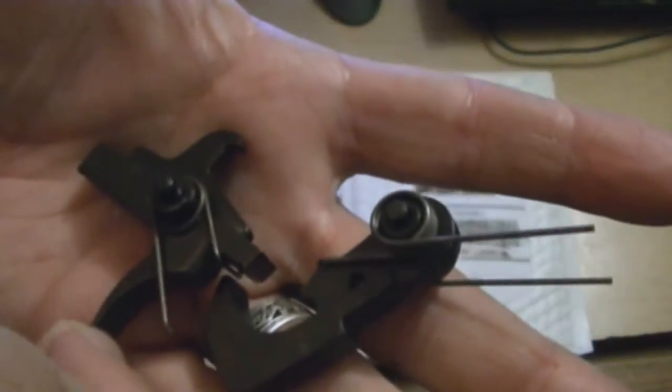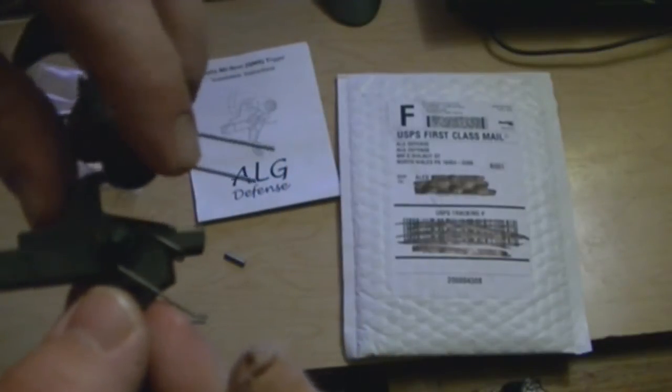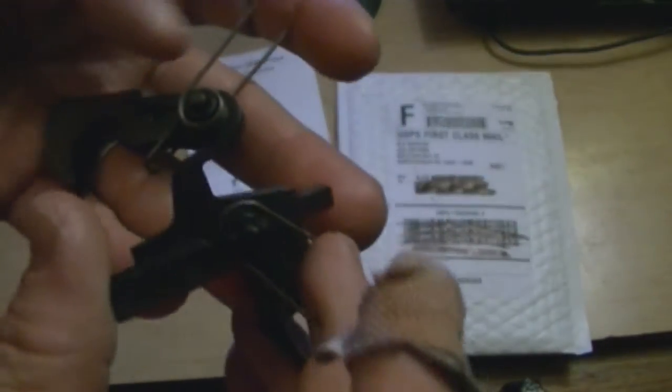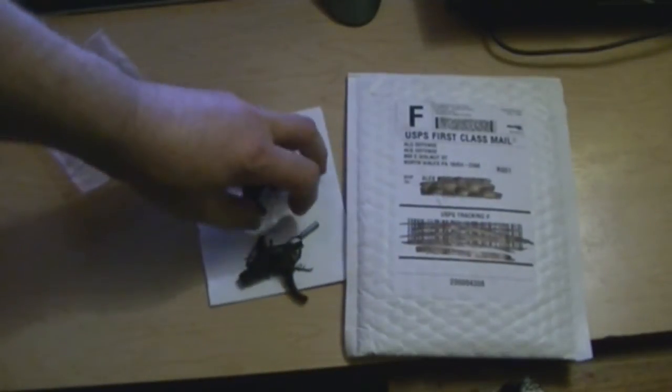They went to great lengths to make sure this trigger is mil-spec but above mil-spec. The trigger pull will be above the required 5.5 pounds for mil-spec but well under the 9.5-pound maximum — supposed to average around six and a half pounds. Polishing the parts cuts down on the grit for a nice smooth feel. The set comes with the hammer, trigger, disconnect, both pins, and both trigger springs — $46 for a very quality part.